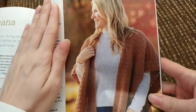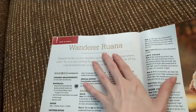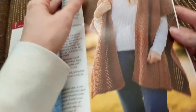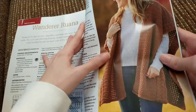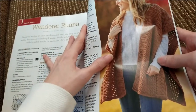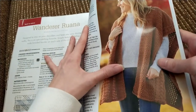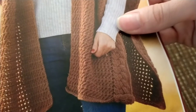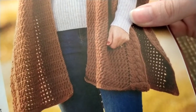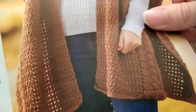And then we've got the Wanderer Ruana — I'm not going to be able to say this because I have problems with R's. Again, I don't know what the difference is between a ruana and a scarf. They used Universal Yarn Deluxe worsted weight wool yarn, but any number four yarn would work. It's a lot of crossed double crochet and back post and front post treble crochets.